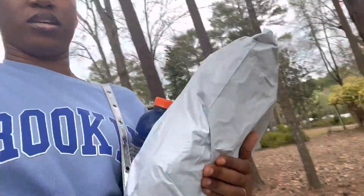All right y'all, so I just picked up my package and we're going to unbox it on camera in my room, so see y'all in about five minutes.